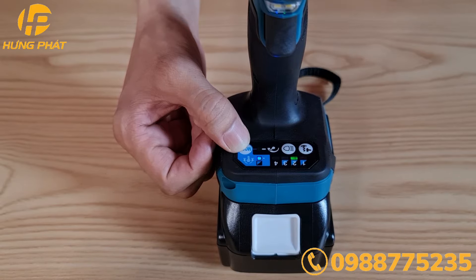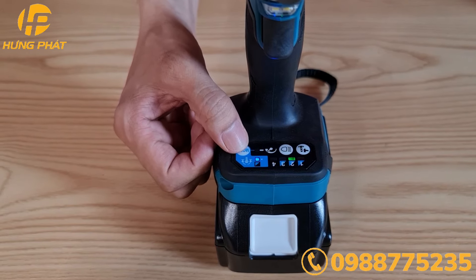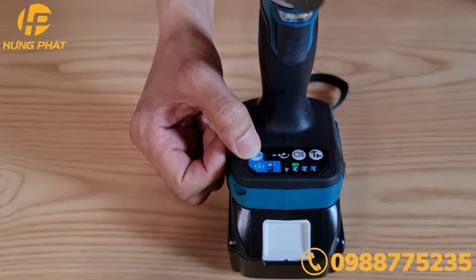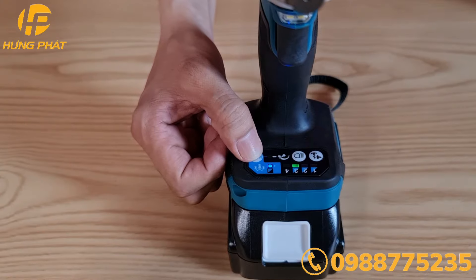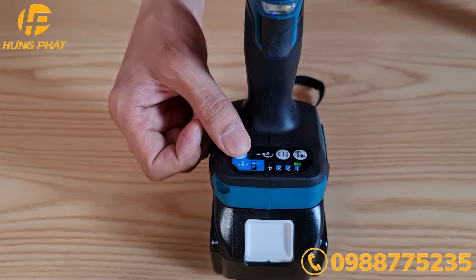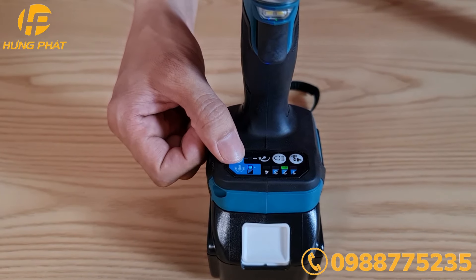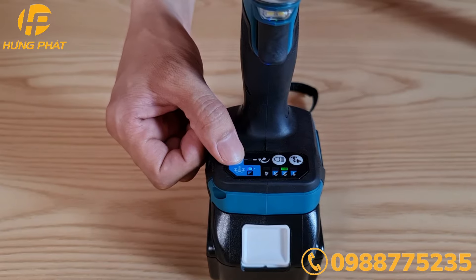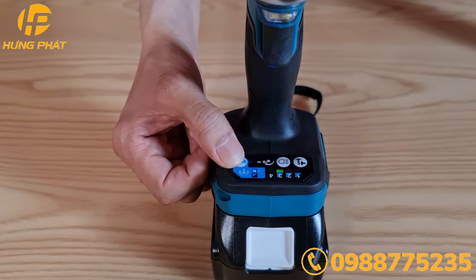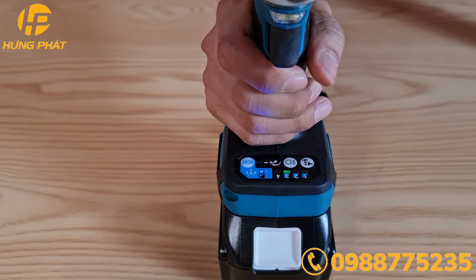Khi ở chế độ số 2, máy sẽ dừng hoạt động sau 0,5 giây khi phát hiện tiếng va đầu tiên. Lúc này lực siết đến khoảng 100-120 Nm. Chế độ thứ 3, máy sẽ dừng hoạt động sau khoảng 1 giây sau khi phát hiện tiếng va đầu tiên. Khi chuyển sang chế độ thứ 3, máy sẽ tự động quay chậm với tốc độ khoảng 300 vòng trên phút sau khi dừng tác động.